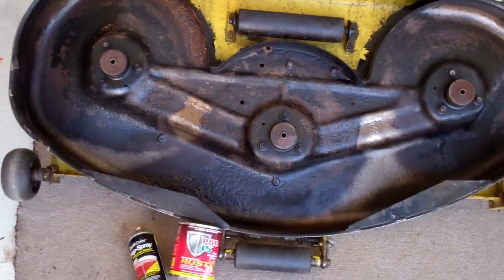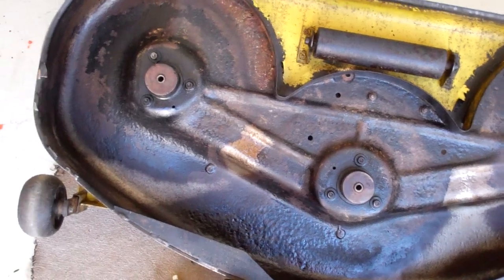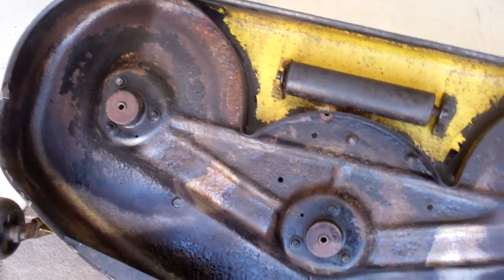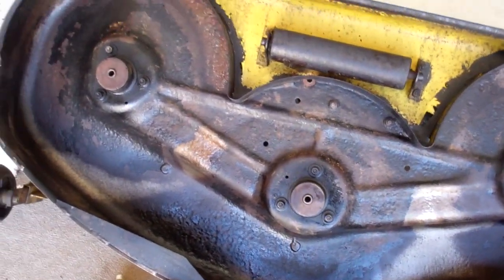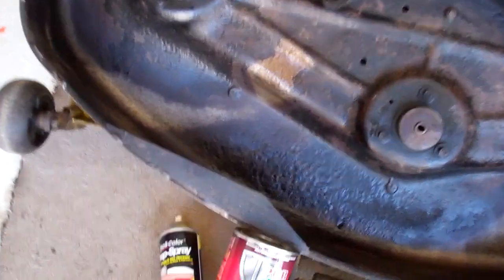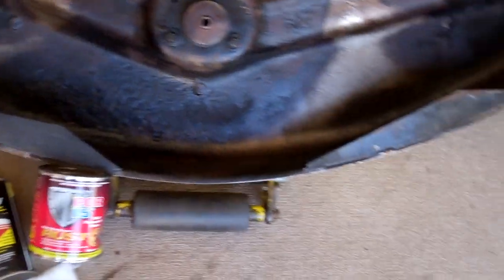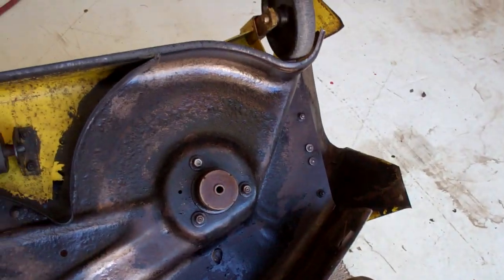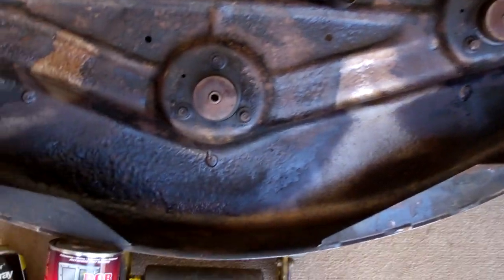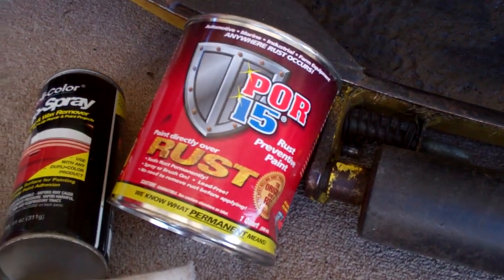I've got this back inside. I let it dry, ground it down to get any scaling rust off or any flaking POR-15 off, and then blew it off with the compressor. Then I sprayed it down with some wax and grease remover and wiped that off with a rag, just to make sure I get any leftover dirt off. That's going to create a good surface for the POR-15 to adhere to.